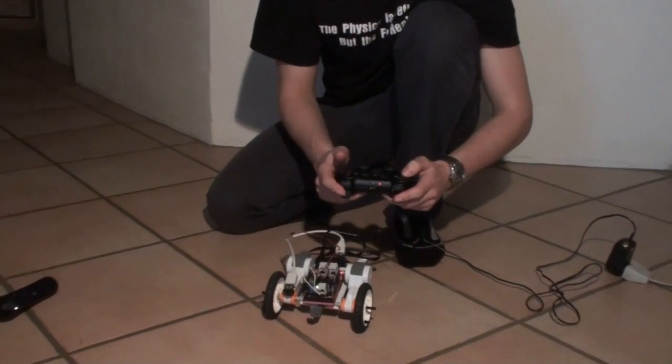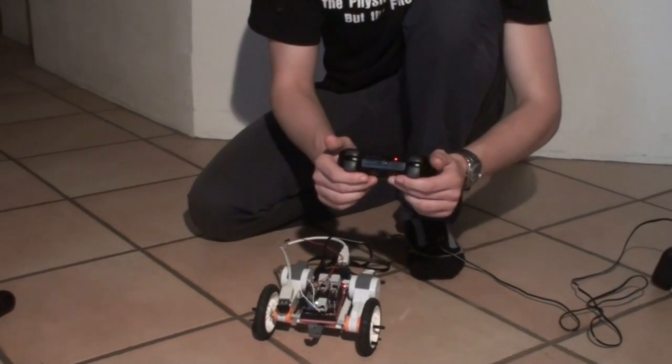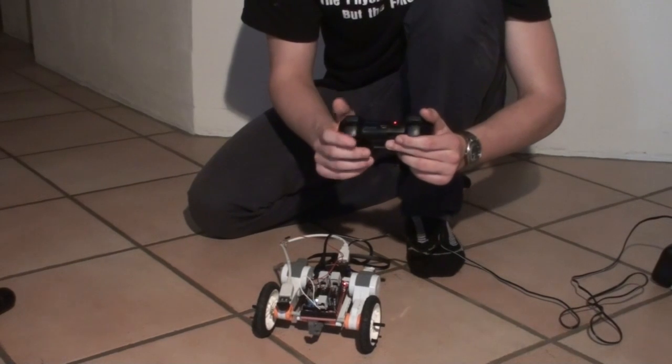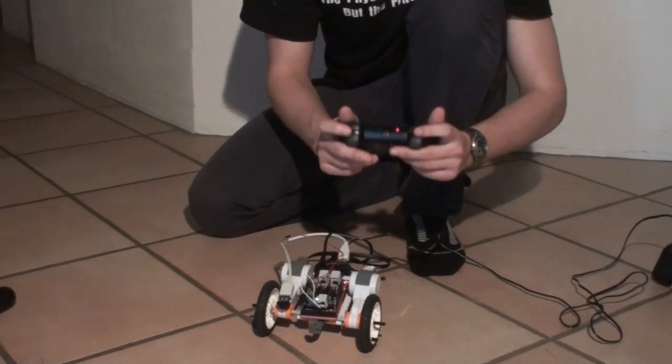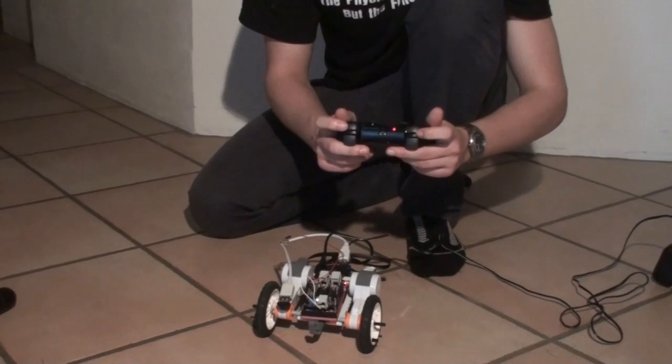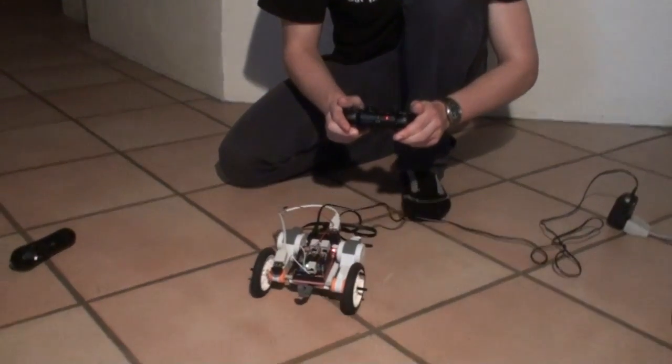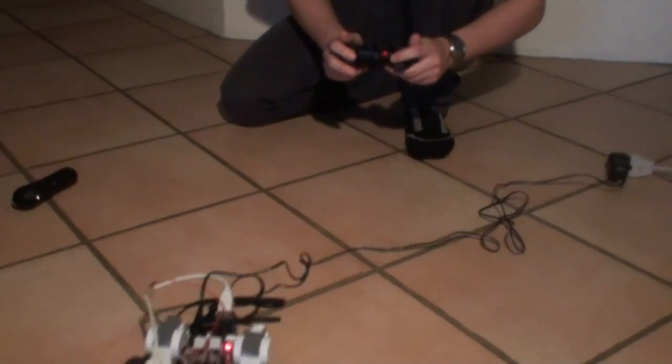The next mode enables me to control the robot using the R2, L2, R1, and L1 buttons. The harder I press, the faster it goes.